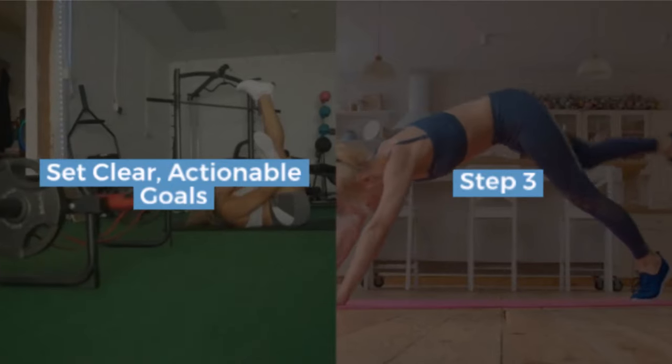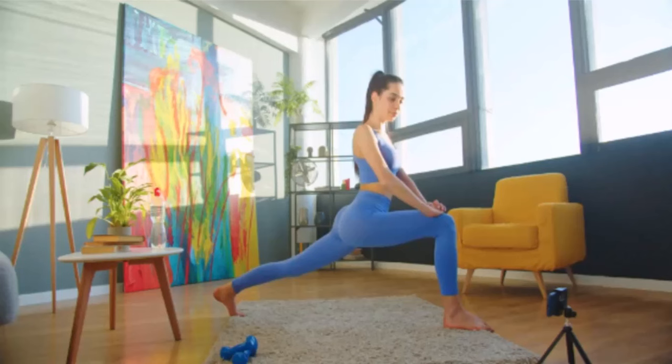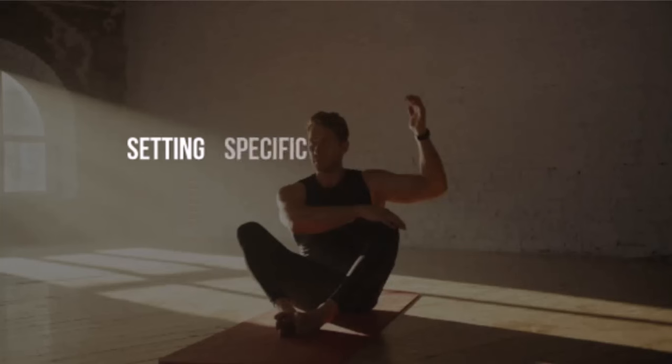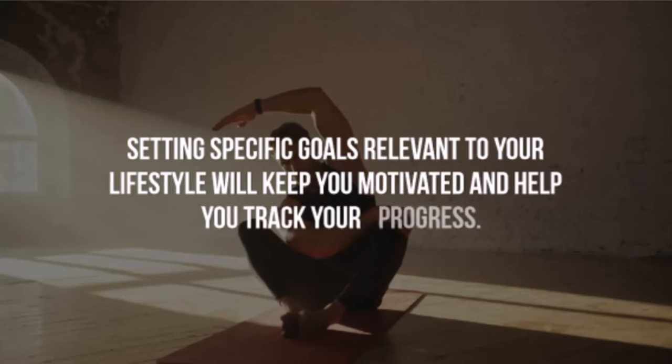Step 3: set clear, actionable goals. Set two or three clear goals. What do you want to achieve with better mobility? Maybe you want to pick up your golf ball with ease or squat without discomfort. Setting specific goals relevant to your lifestyle will keep you motivated and help you track your progress.